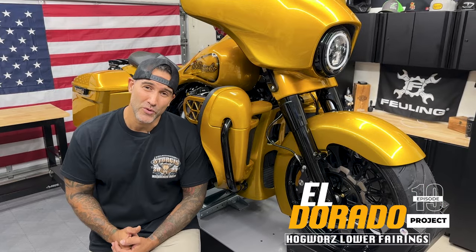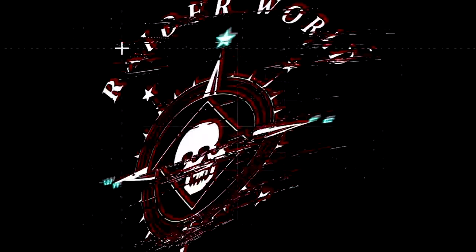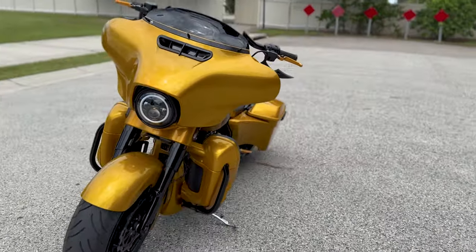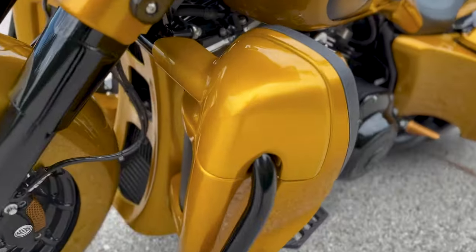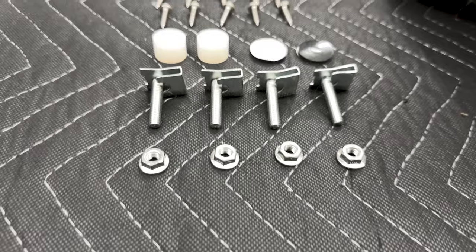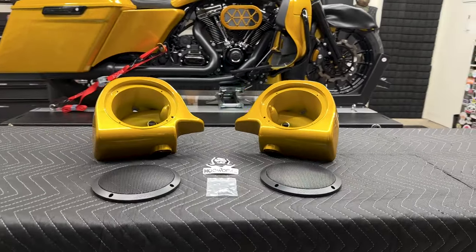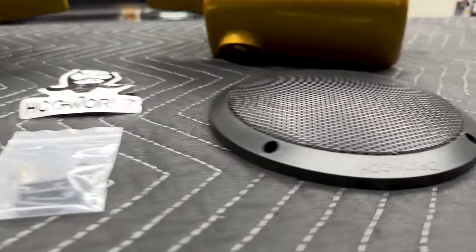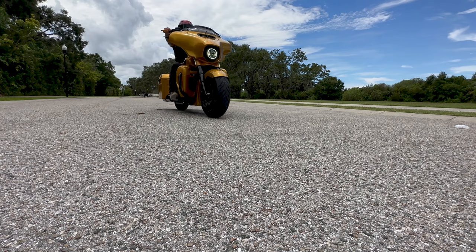Welcome back to Raiderworld. In this episode on the Eldorado project, we have the Hogworks lower vented fairings for Harley touring models. These lower vented fairings are constructed of OEM grade impact resistant ABS plastic, available in a variety of color match finishes. They're designed with a convenient easy-to-access storage compartment and include all the necessary mounting hardware. Hogworks also carries speaker pods that you can easily swap out to accommodate any standard six and a half inch speakers. Wind, rain, or snow, these lower fairings provide the ultimate protection and comfort for the long haul.